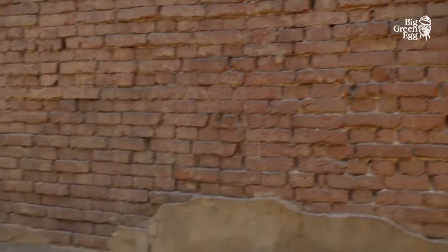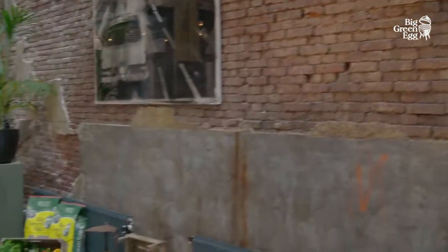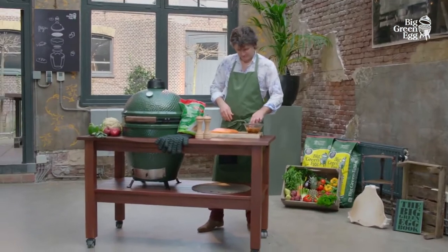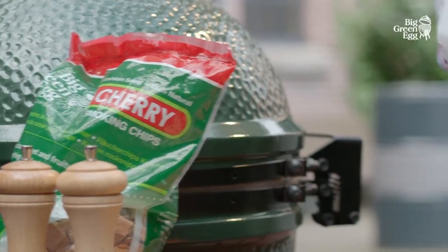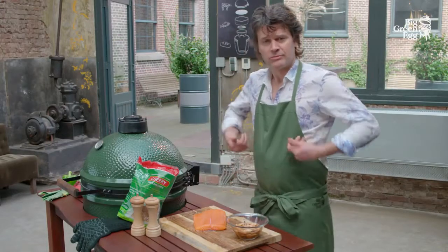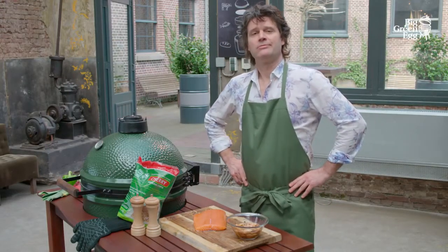The Big Green Egg is perfect for smoking food. You'll make an unforgettable impression on all your guests with the characteristic aroma and subtle taste of warm smoked dishes. Smoking is done at low temperatures between 60 and 90 degrees Celsius.